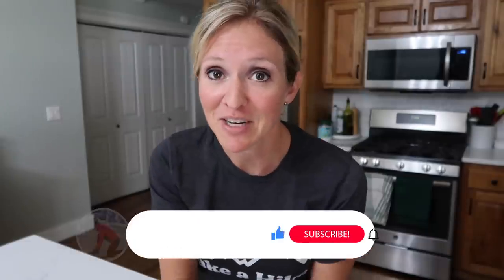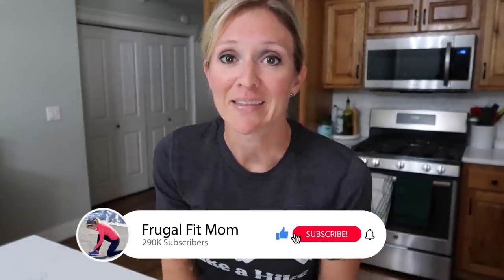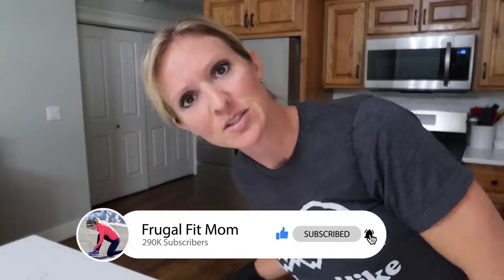So without further ado, give this video a thumbs up for me and let's get right to the cooking. By the way, the recipes will be down in the description.